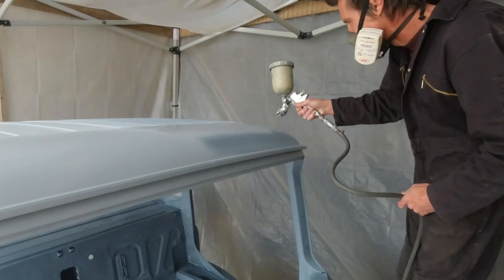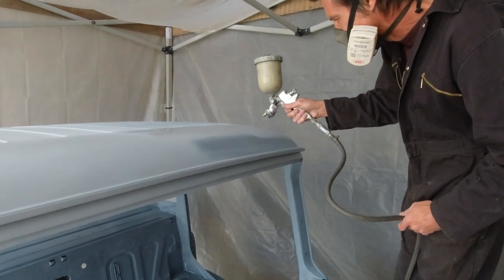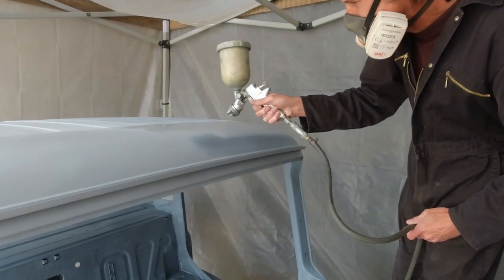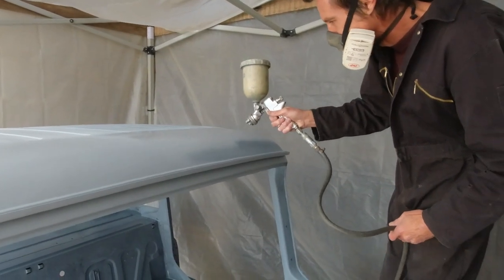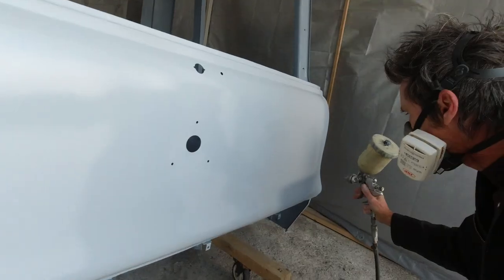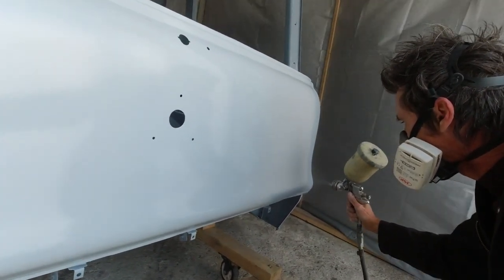And then it was time to apply the High Build primer. High Build is essentially another filler — a really thick paint designed to fill any small imperfections still left behind before the top coat can go on. There would be more sanding after this, but you get the idea.